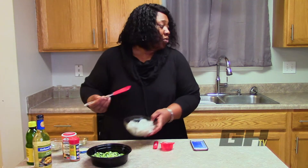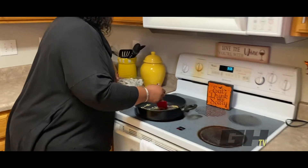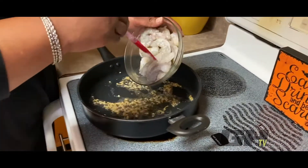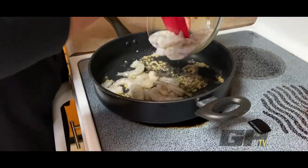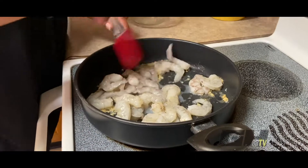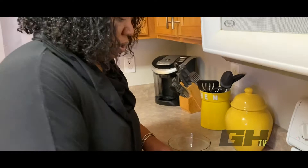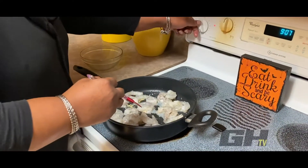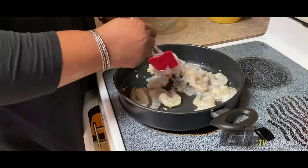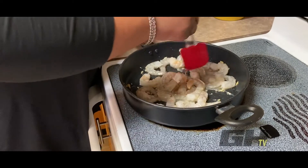After about two minutes, we're going to add our shrimp. We're going to add some big juicy shrimp and increase the heat to about medium. Stir that up until all the shrimp are pink throughout and cooked thoroughly.